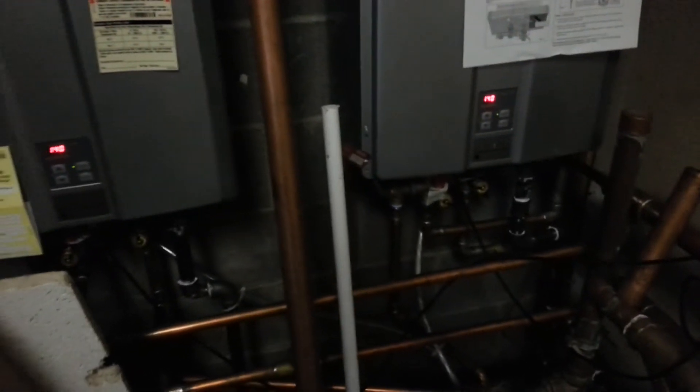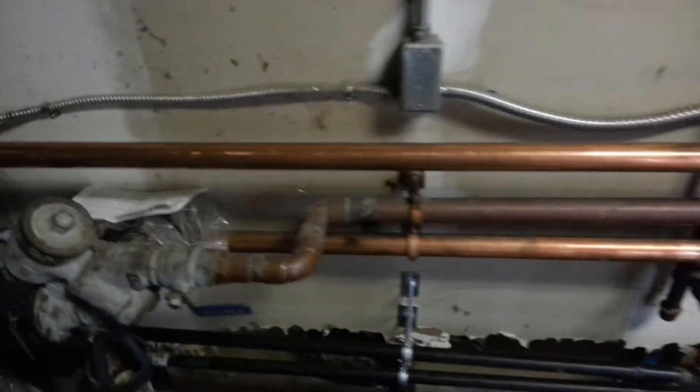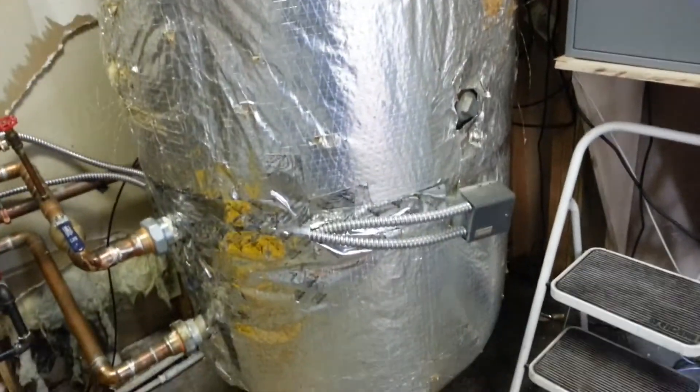The way we do it is we use them like boilers. Now they are off right now, as you can tell. And we run a line to our great big tank.